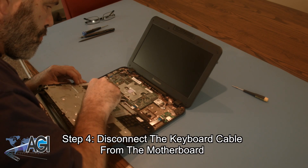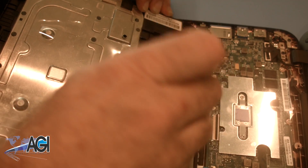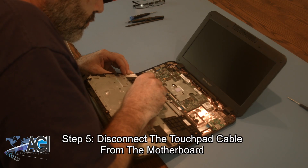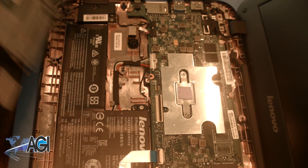Next, you will disconnect the keyboard cable from the motherboard. Then you will disconnect the touchpad cable from the motherboard. The palm rest assembly is now completely removed.